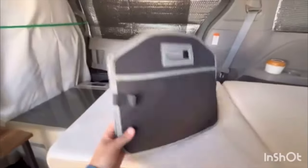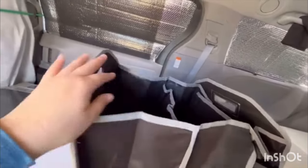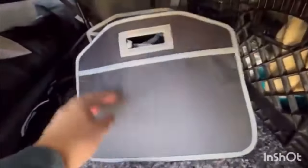Let me show you this trunk organizer — it stores away into almost nothing. It's got three compartments, which will be perfect: I'll have my undergarments in one, and then my shirts and bottoms in the others. It fits perfectly under here — look at that! That might be a great solution when I go for a few days or a few weeks: put my clothes right here and they're easy access.